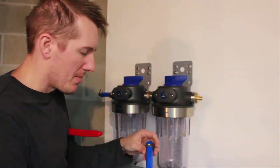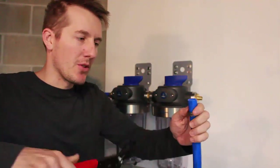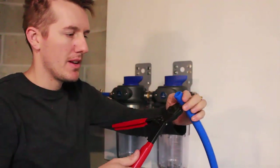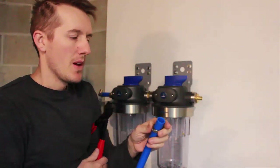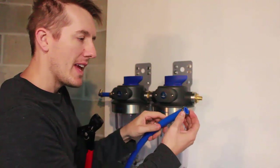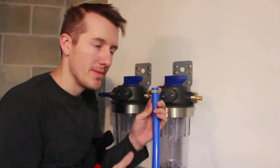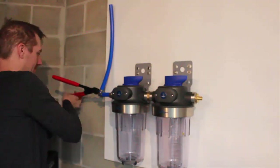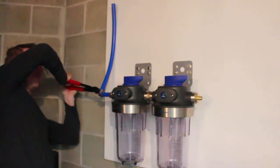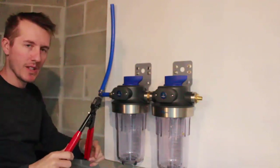The key to using this PEX pipe is you want to make sure the tool is wide open. It can grab a little bit on the end, then it will grab it and won't let go. But you don't want this all the way at the end up against the elbow — you want it a little ways off, so it grabs it right in the middle and squishes it out. And once it's set, it releases.